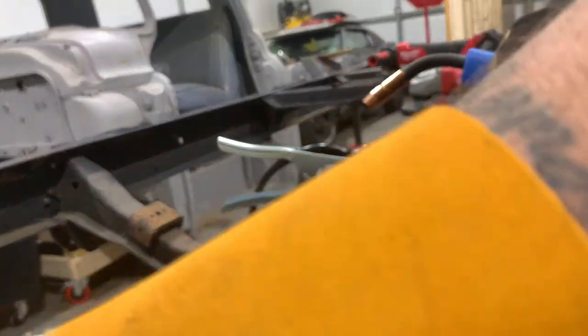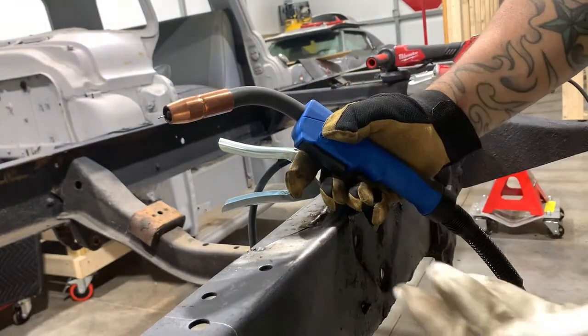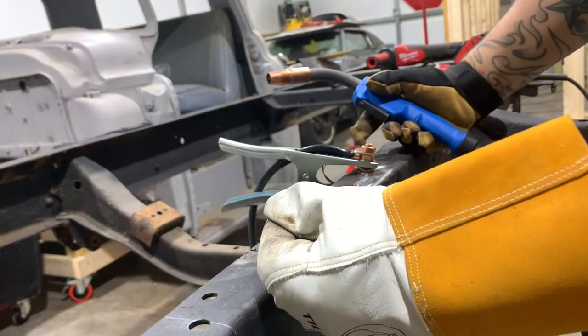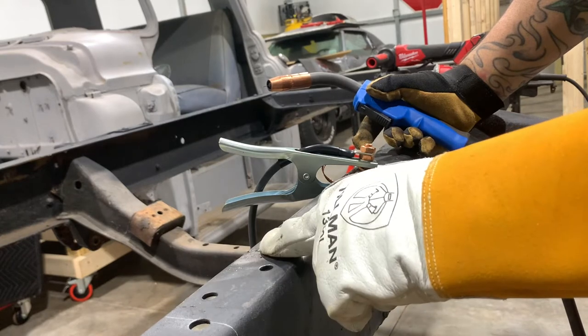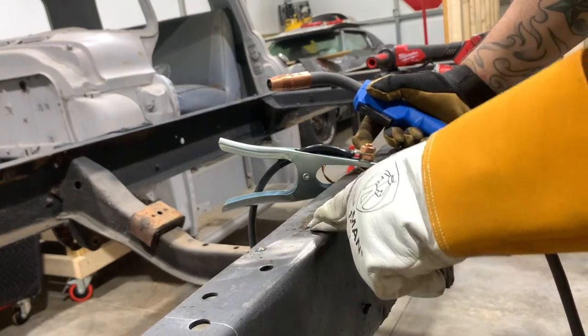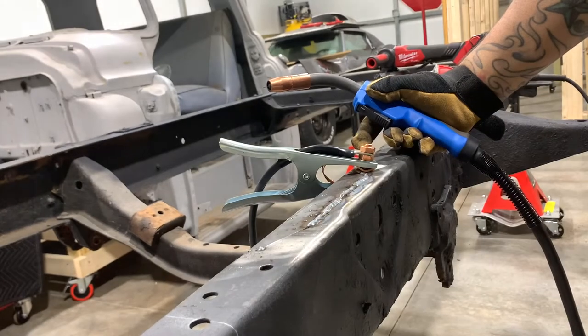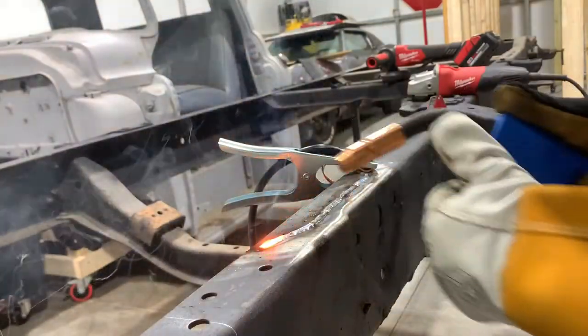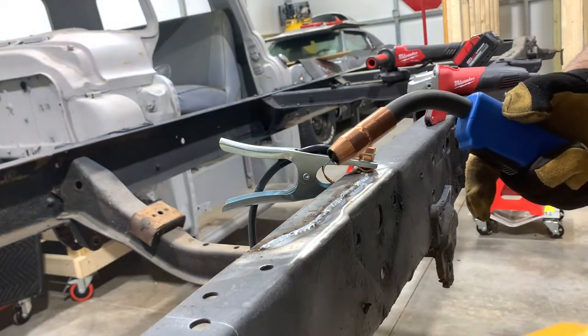I didn't stay on a continuous weld at the end because our piece has a really sharp point on it — it becomes just a tiny little sliver of metal and all this heat and penetration can just blow it off. So I'm going to stop short on this last bead and stitch weld in with little tacks until I get to the end. You always want to keep your stick-out length trimmed to about three-eighths of an inch — clip your wire every time you start your weld.